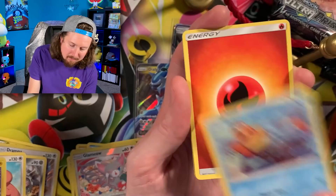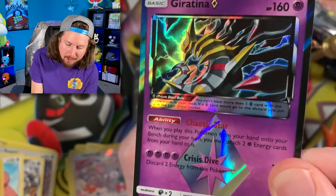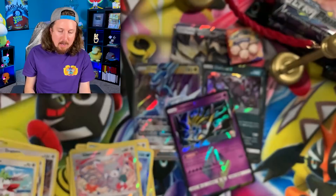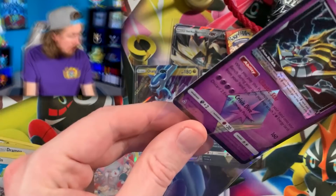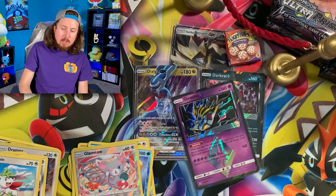Croagunk, Magnemite, Honchkrow, Monferno — Giratina Prism Star! There is our second Prism card. Remember Prism Stars? Were you collecting or playing when Prisms were out? And then we have a Shaymin. No shame in loving Pokemon. Let's go ahead and sleeve up our Giratina Prism Star — right up there in the VIP section.